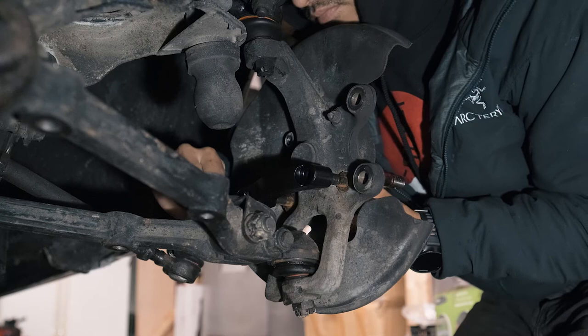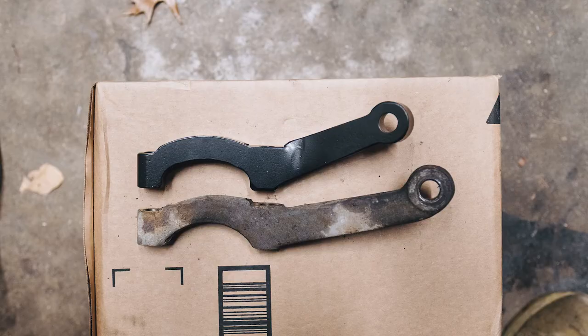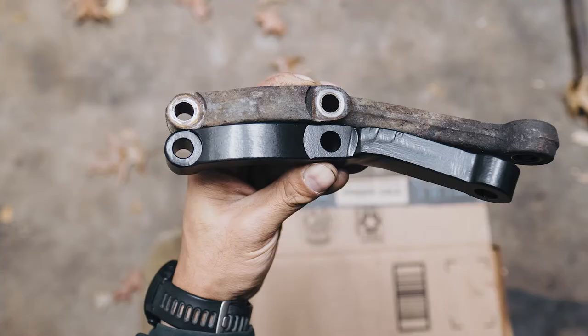Slide in the new short steering arm. Here you can see the difference between the Alphaholic's short steering arm and the original steering arm.